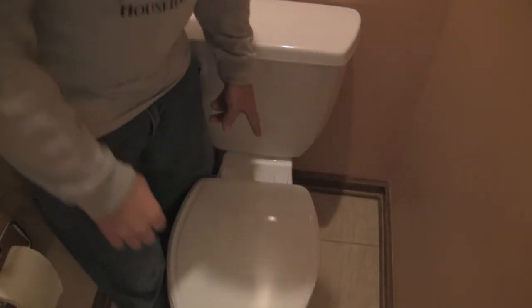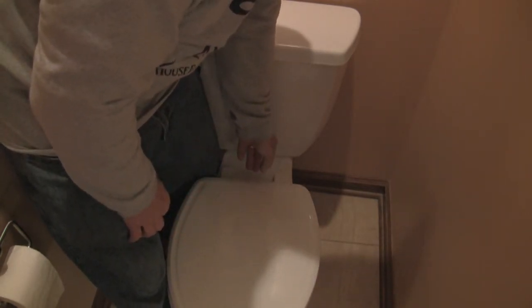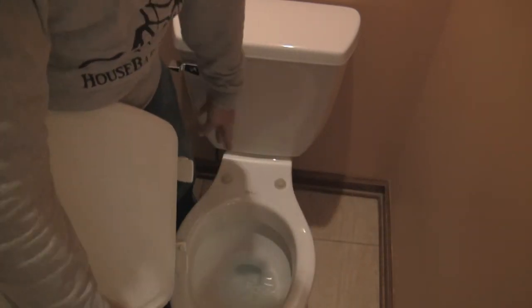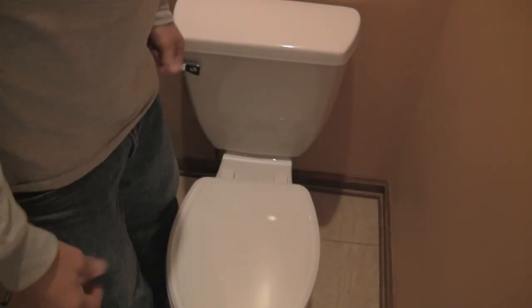Another really great feature of this particular toilet seat is it's got an easy-clean design. All you have to do is pop up this tab and the other tab and you just pull straight up — now the entire toilet seat is off. Then you can easily clean any of this area in here, and it's super easy to put it back on. You just put it back over the posts, push it down, and put those shut again. That's just a cool feature of this toilet seat — they don't all do that.